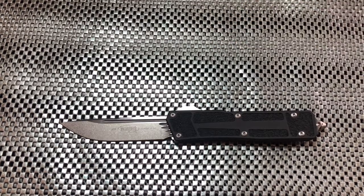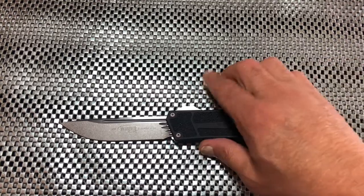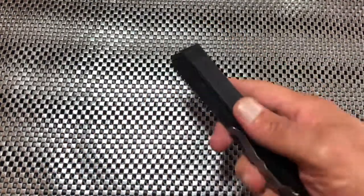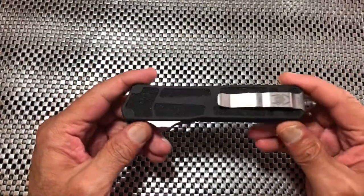These are coming in right around $500 give or take. Shoutout to Northwest Knives for loaning us this for the video. If you like OTFs, this might be something you want to look at — it's very well constructed, large, beefy, and it's gonna last forever.